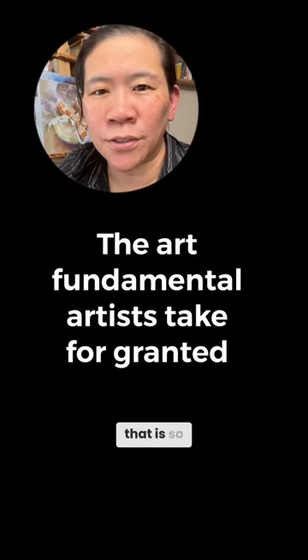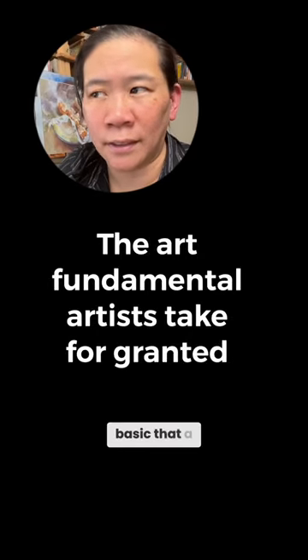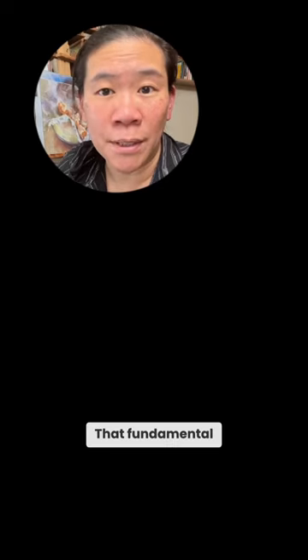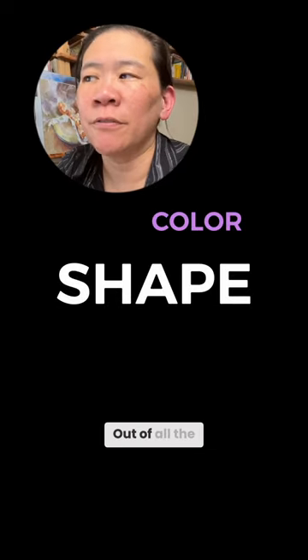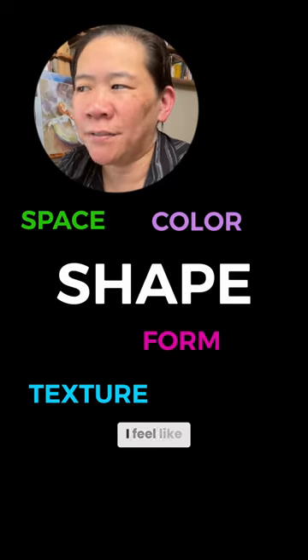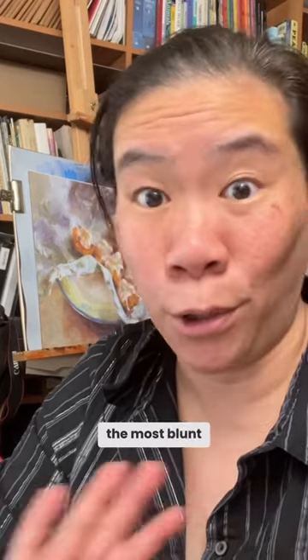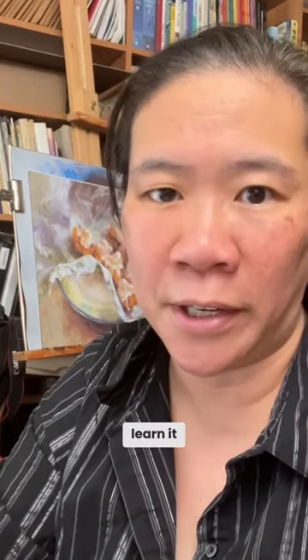Here's an art fundamental that is so basic that a lot of people don't even know they're using it, and that's often taken for granted. That fundamental is shape. Out of all the other elements of art, I feel like shape is the one that makes the most sense to us, which is why sometimes working with shape in the most blunt way possible is one of the best ways to learn it.